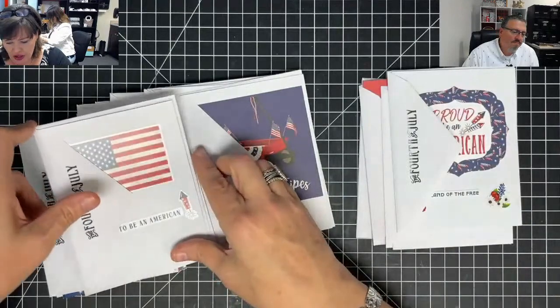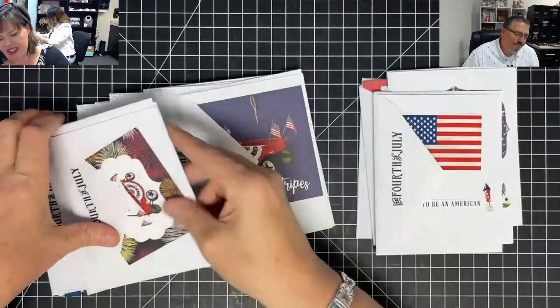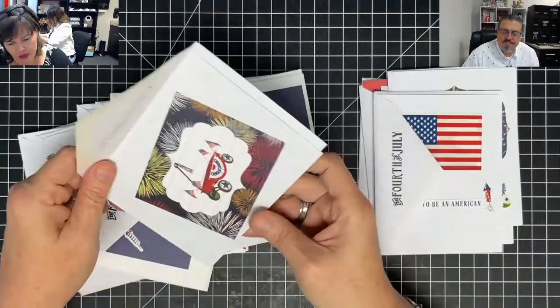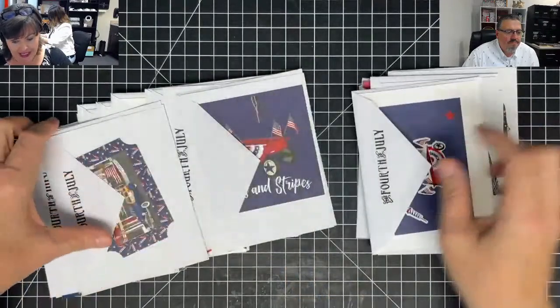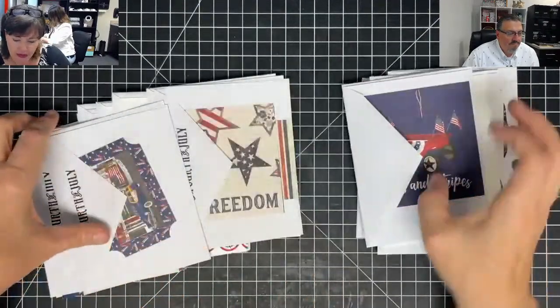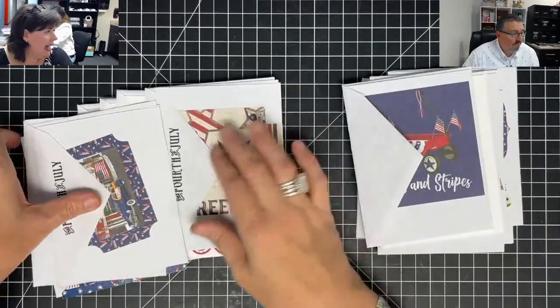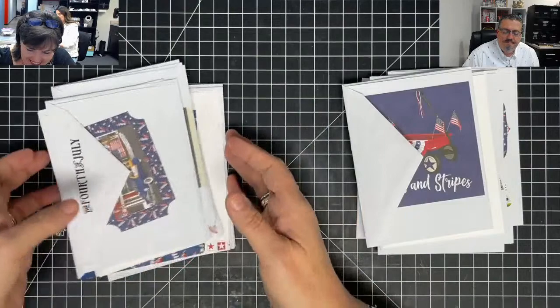I'm going to put these in the ministry cards because I think a lot of people can use these. If you're sending cards to veterans or servicemen or servicewomen, this would be so nice. Picnics — what cute invitations to a picnic! I want to have a big 4th of July thing because I made an album and it needs pictures.